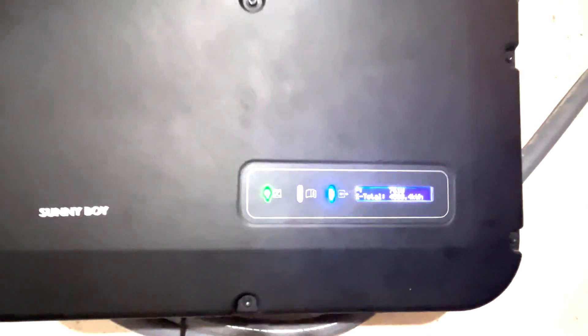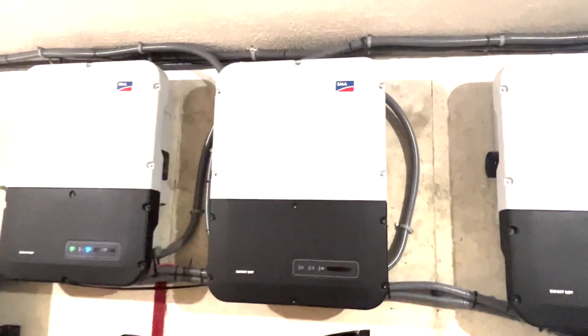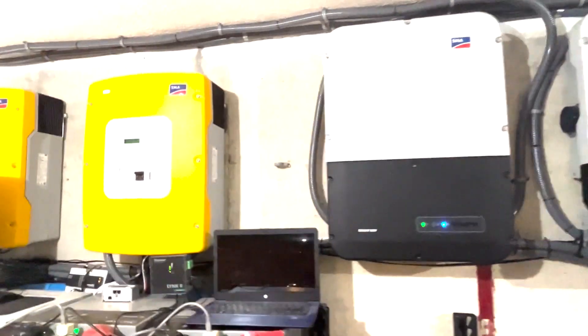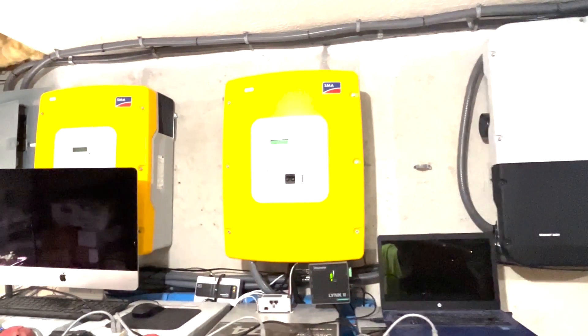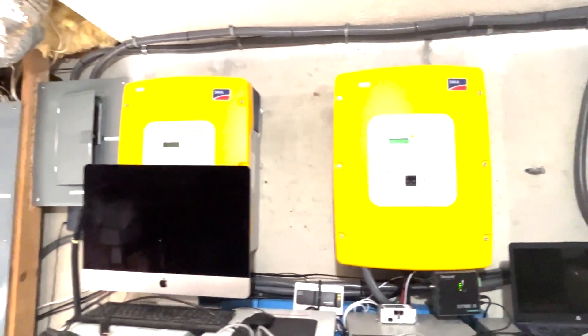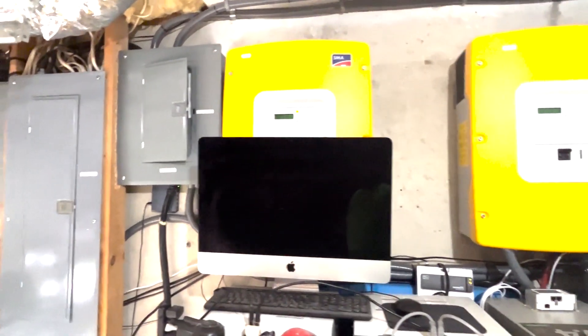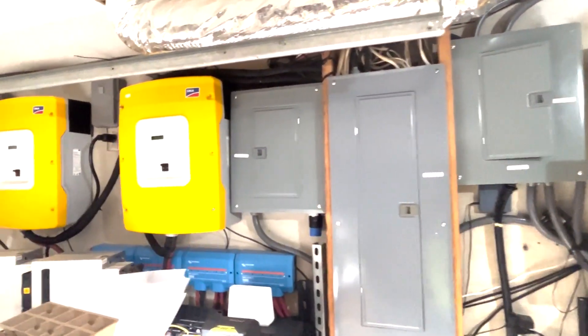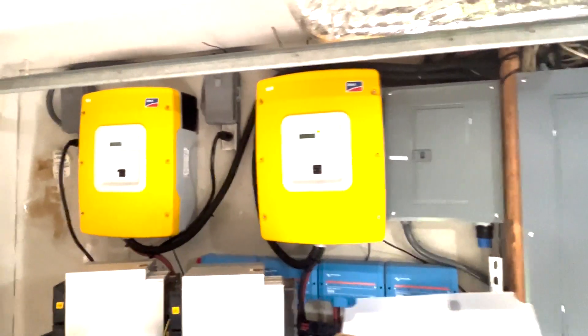The system comprises 80 400-watt solar panels for a total of 32 kilowatts, four 7.7 kilowatt Sunny Boy inverters, four Sunny Island inverters at 6.0 kilowatts, and a total of 140 kilowatt-hour lithium-ion battery bank.